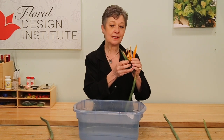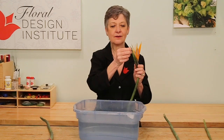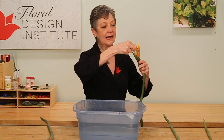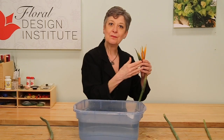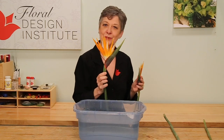Now as you work with it, you'll end up seeing this little parchmenty area — that's actually just protective. Pull it out, you don't need that. What that will do is allow you to open it even further, pulling and separating until you get a beautiful bird.